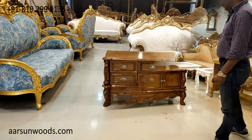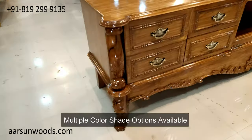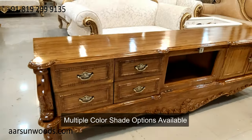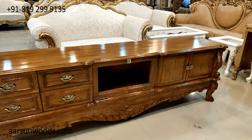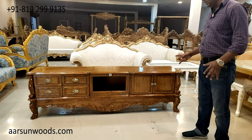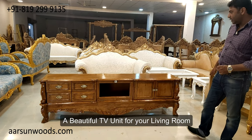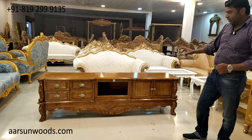This is in teak finish — teak wood — and the natural grains and natural texture of the wood are quite visible. We have made this unit in white, off-white, gold, dark walnut finish, and also in several other colors. If you have a nice setup in your living room and require a nice TV unit, this can be an option for you.